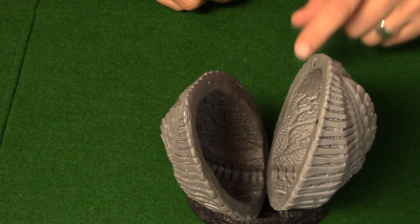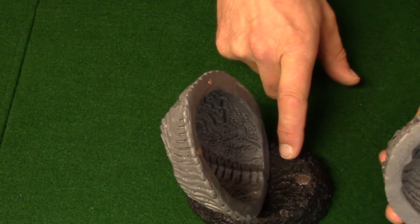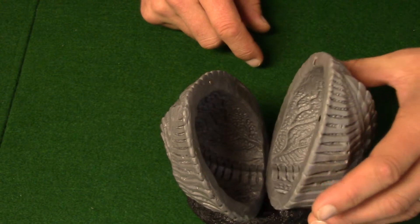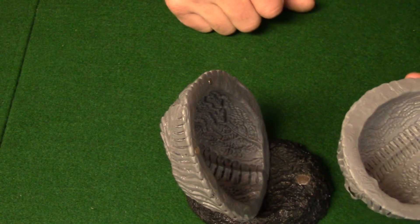That's what I found. So what I plan on doing is probably building this section up here with a bit of green stuff, just so that when it goes on it doesn't tip, because if you barely touch it it falls over.